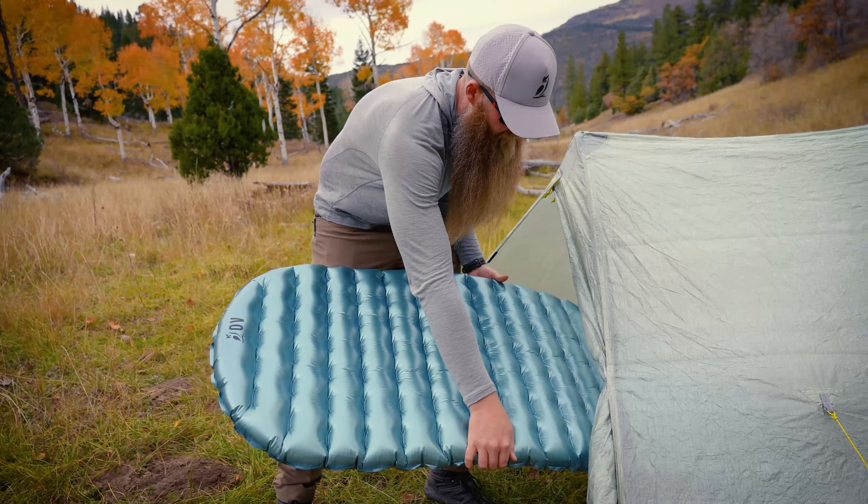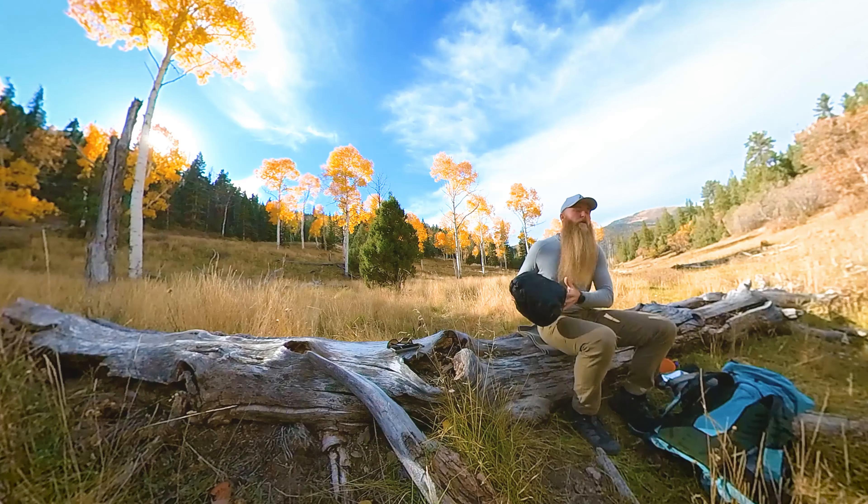By putting these on, I get the stoppage of the wind, which allows my hands to stay warm. With this combination, my hands stay very comfortable.